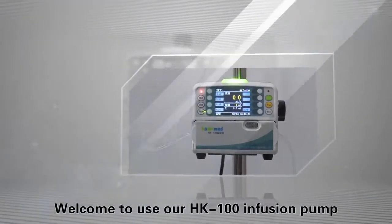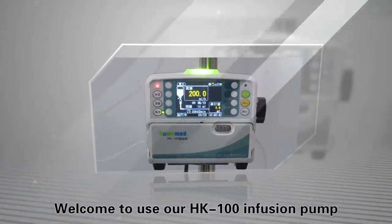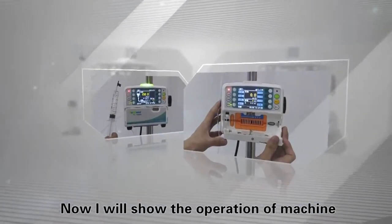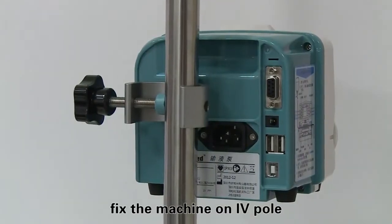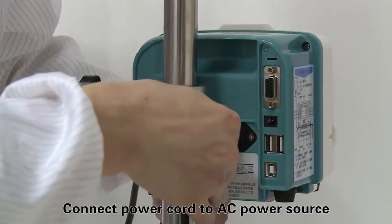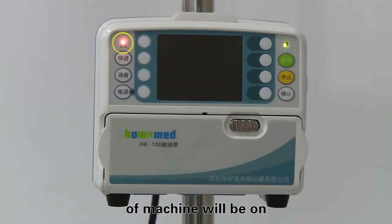Welcome to use our HK-100 Infusion Pump. I will show the operation of the machine. First, adjust the pole clamp and fix the machine on the IV pole. Connect the power cord to the AC power source. The AC-DC indicator light on the top left of the machine will be on.